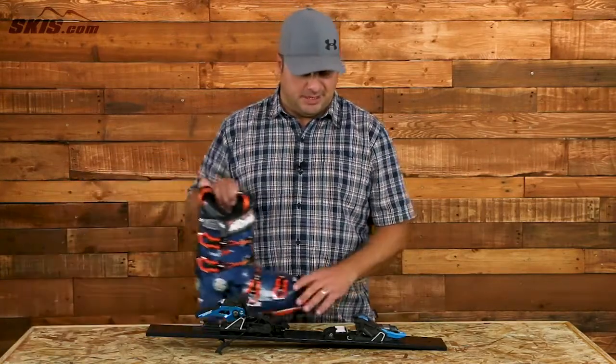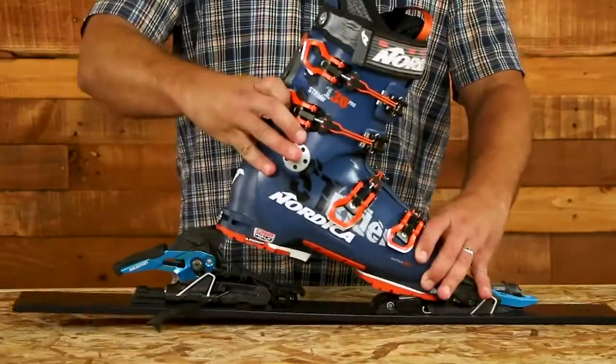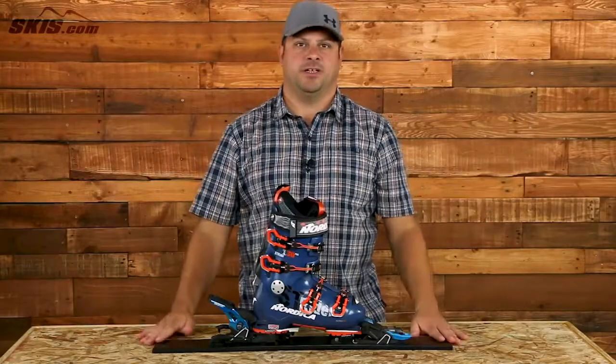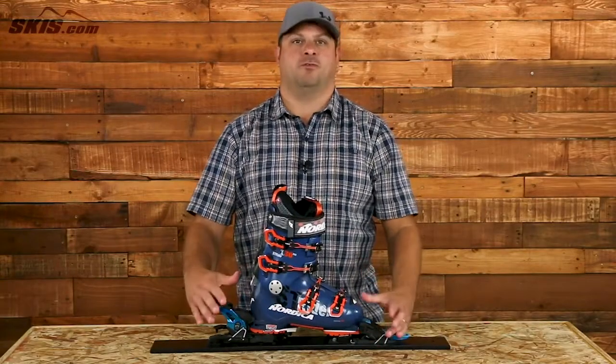As you can see, the binding is set up and you can go ahead and snap it in and lock it in, and you're on your way down with a very trusted, powerful performance.